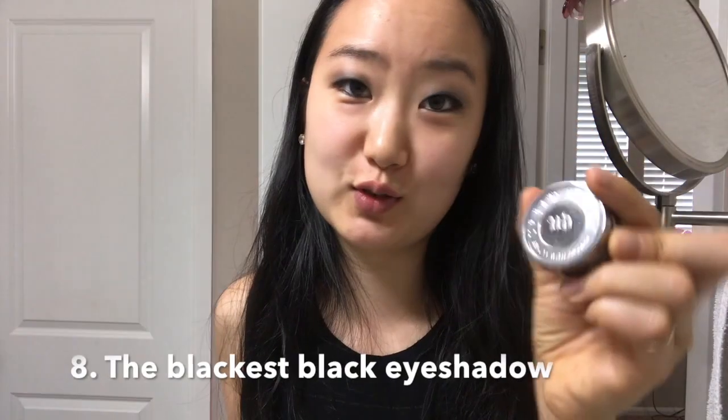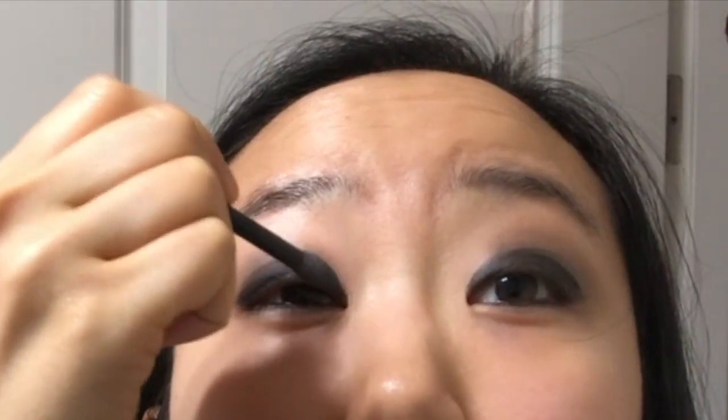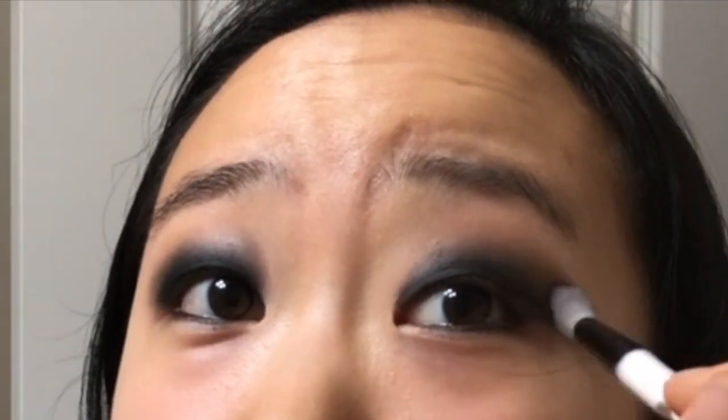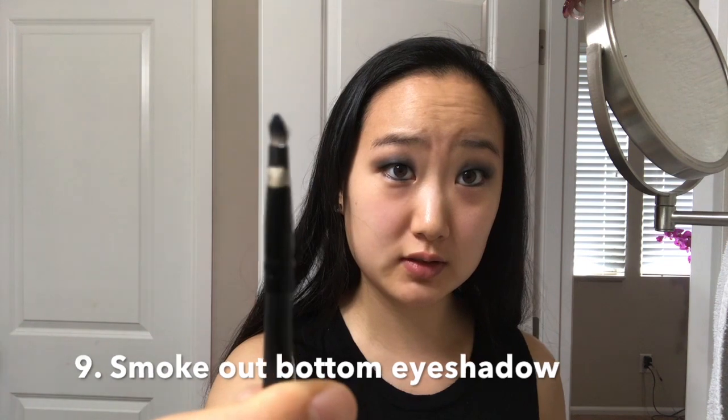Okay, now I look like a raccoon. Take the blackest eyeshadow you can find. One way to really avoid fallout is to use one of these before your blending brush — just pat it right above to diffuse the harsh line. Raccoon style. Now take your blending brush — this is a Wet n Wild, I have like ten of them, highly recommended by Kathleen Lights and other makeup artists. The secret to blending is doing circular motions and windshield wiper motions, courtesy of Jaclyn Hill. Then take a thin brush, take some of the brown eyeshadow, and smoke out the bottom.